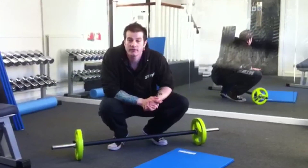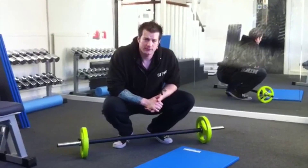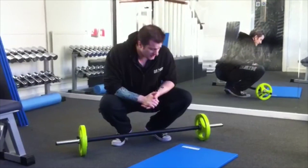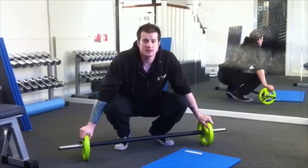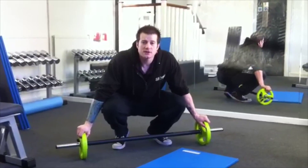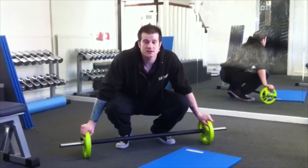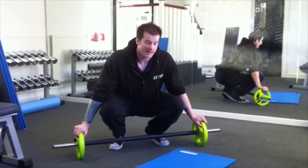Welcome to day 12 of the style health and fitness advent calendar. Hope you're well and getting on really well with the previous ones. Today we have a standing military press. This is particularly good for your shoulders — a major shoulder exercise. It's also fairly good for your core because you're standing up and you've got the weight above your head. Also quite good for your back.